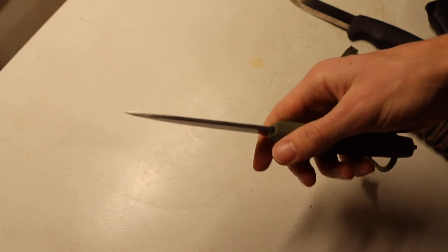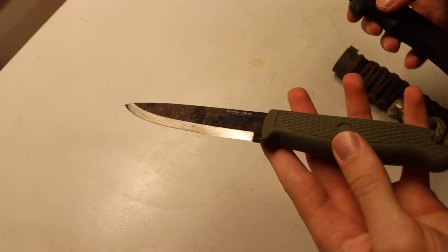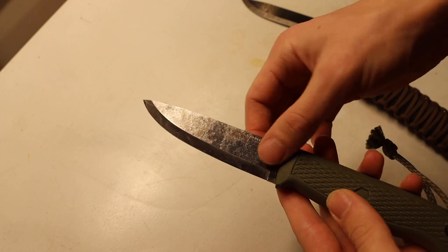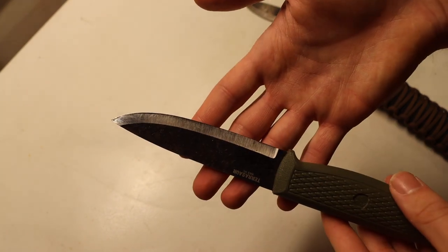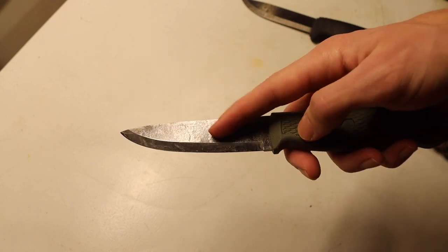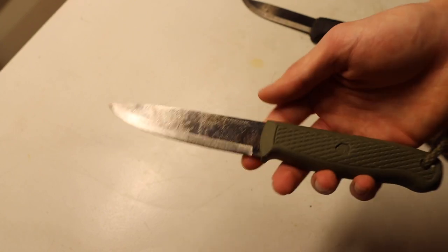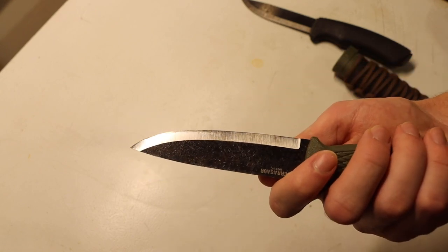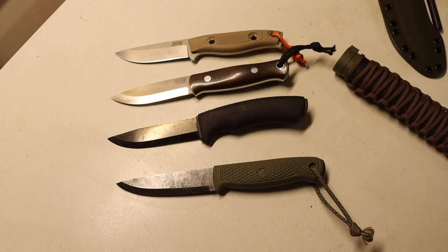One thing to keep in mind when choosing between the Bushcraft Black and the Pterosaur: the Bushcraft Black is DLC coated, but this blade is not coated — it just has its natural finish and the grind is uncoated. You can already see some patina on it. If you're processing game animals and dealing with blood, you'll want to keep this one cleaner because it's more prone to developing patina or rust. That said, it's not unmanageable — I've processed plenty of game with this knife and it doesn't look too bad.